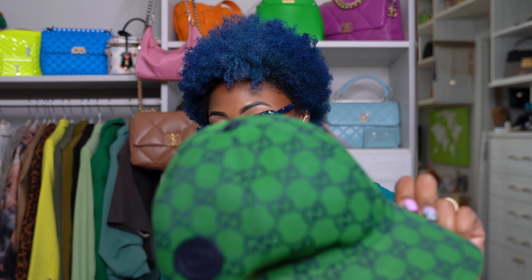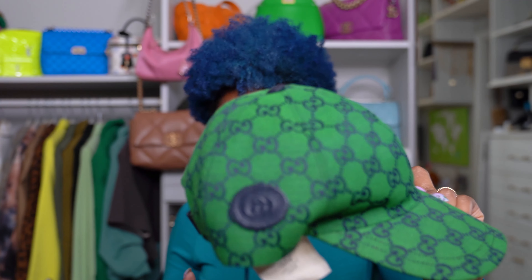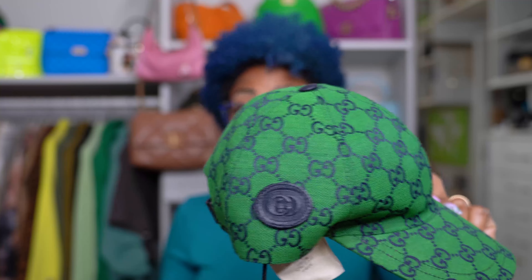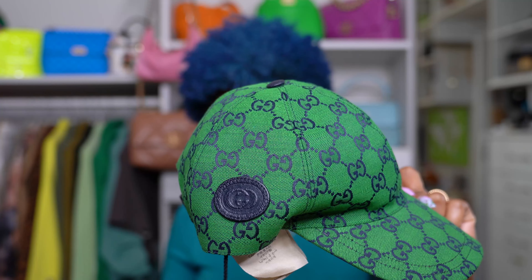So it has green and blue GG canvas, blue leather, an interlocking GG patch, and an adjustable hook-and-loop closure. It's made of 71% cotton and 29% polyester, and of course made in Italy.